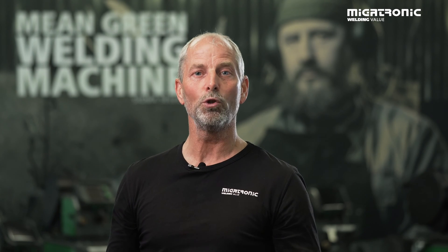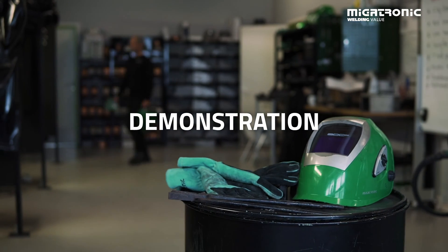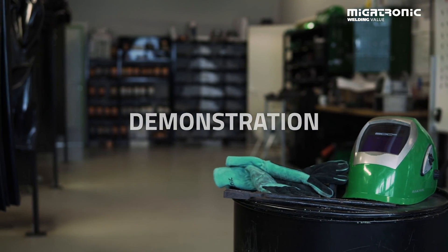Now we've seen the principle for Duo Plus — let's go out in the workshop and try it out. Welcome to our workshop. I'll now show you how easy it is to set up our Duo Plus function.